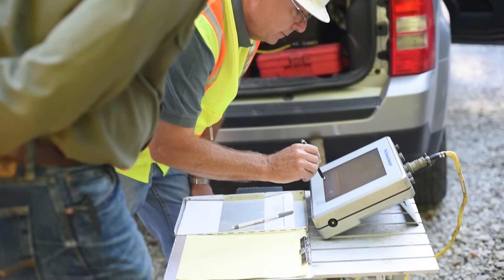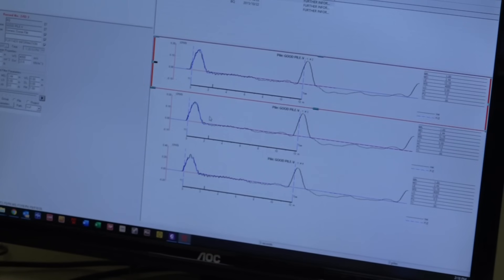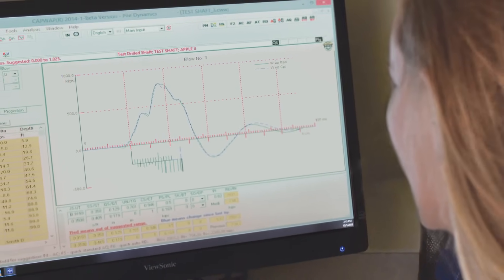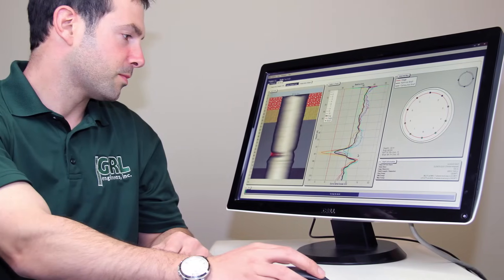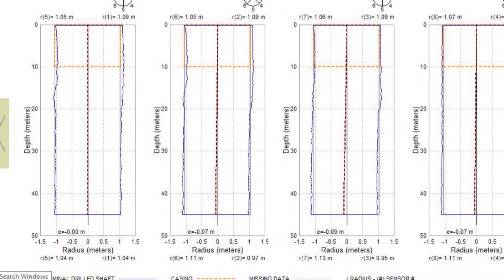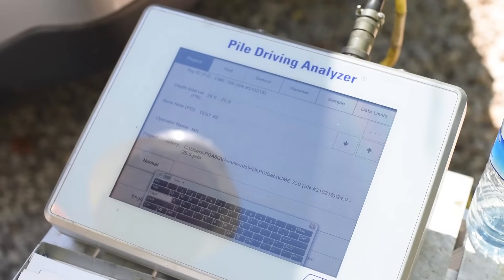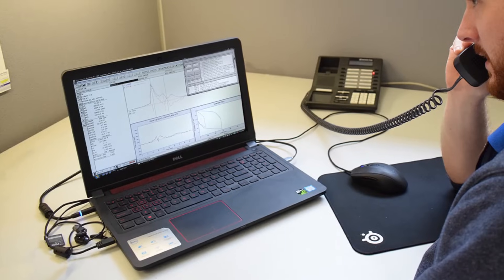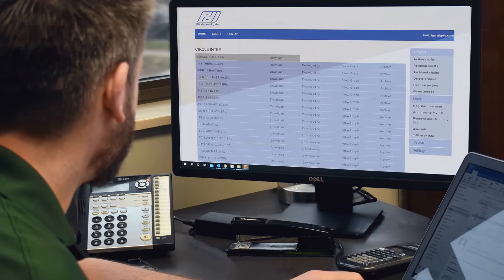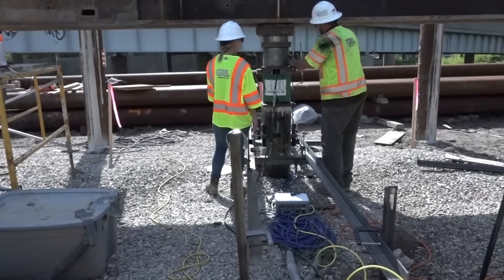GRL engineers offer remote data collection and monitoring services for accelerated analyses on a variety of projects. GRL's remote testing services include pile driving monitoring, CAPWAP analysis and reporting, thermal integrity profiling testing and reporting, drilled shaft bottom cleanliness assessment, drilled shaft profile and verticality analysis, and more. Utilizing site link technology, the GRL engineer is able to obtain data from a job site remotely, allowing for schedule flexibility and any site accessibility constraints that may occur. GRL's remote testing services can also save travel time and cost, allowing for more testing to be completed in real time.